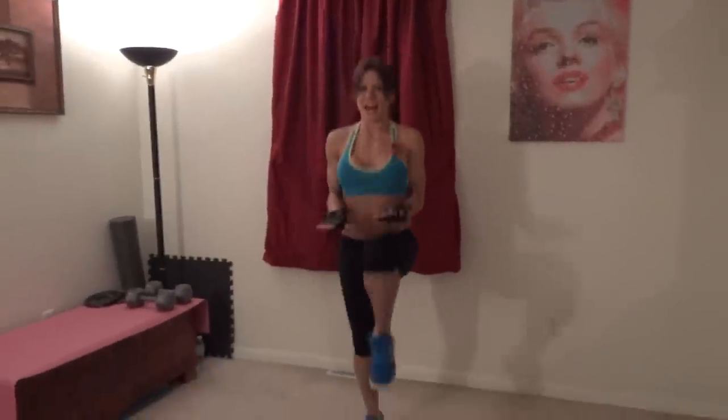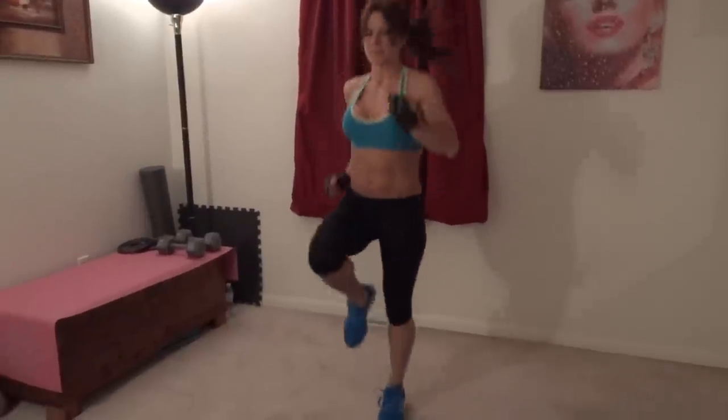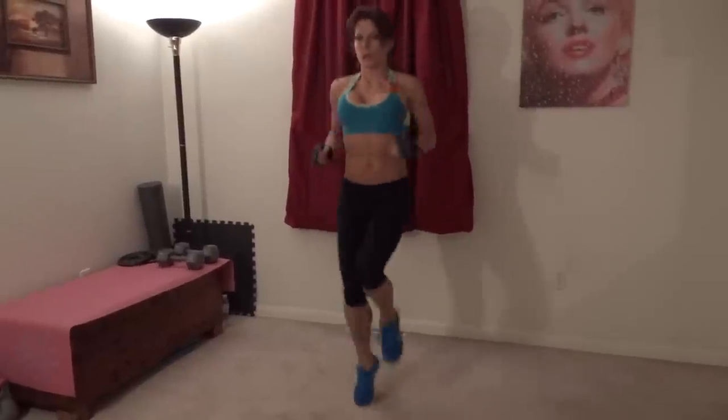I have my interval timer set for one minute. Here we go. The goal is to keep your knees lifting high and keep moving the whole time. Make sure you're pushing yourself. Keep breathing and keep moving. Make sure your knees are getting to hip height — you'll feel it working your abs better that way.